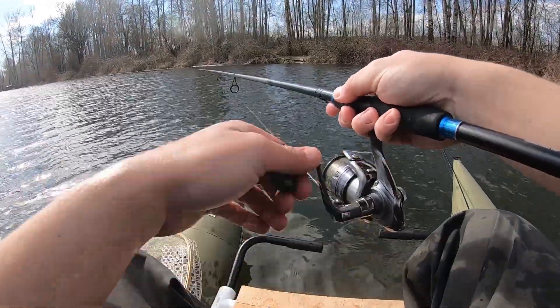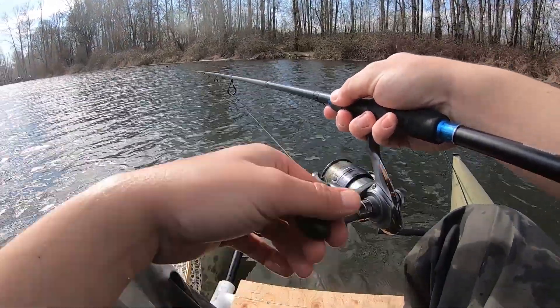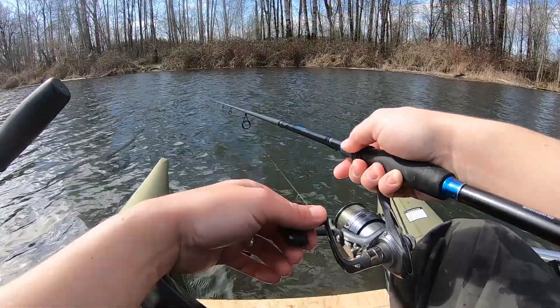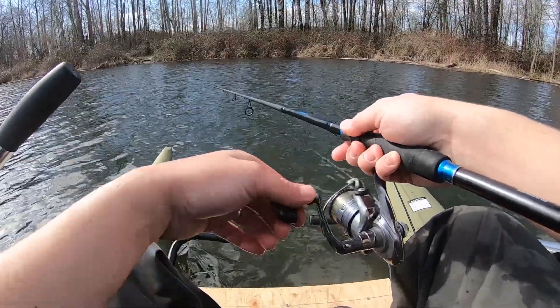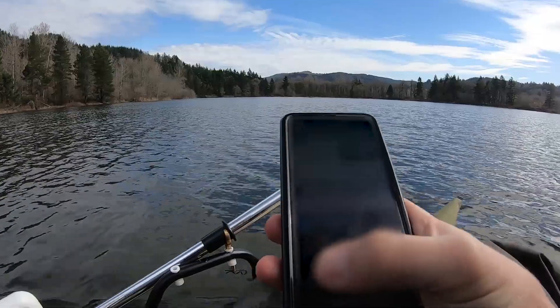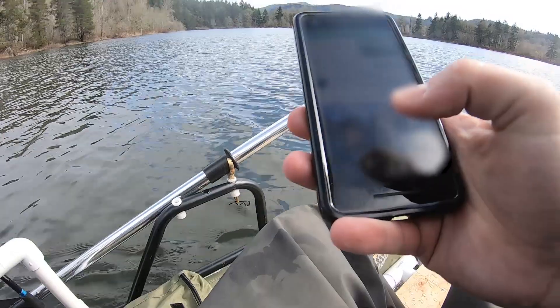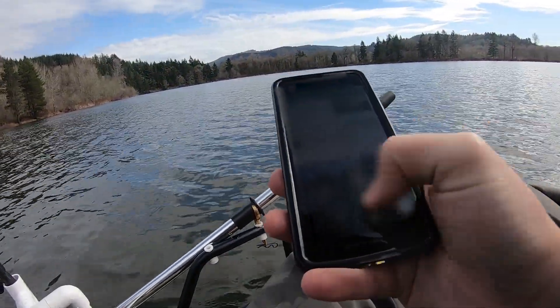Nice fish too — not as big as John's, but close. Coming for you John! That was awesome, holy crap. I did not expect to catch a fish that nice today. The bird's gone — I think she's okay, I wasn't paying attention, I caught a fish!